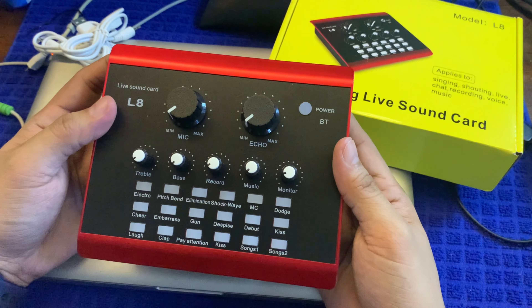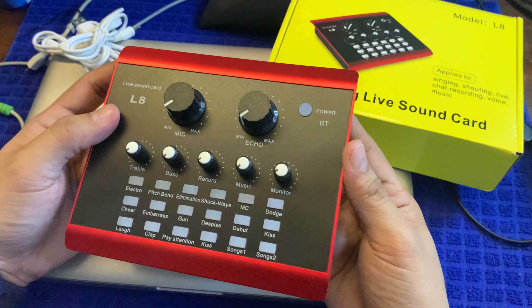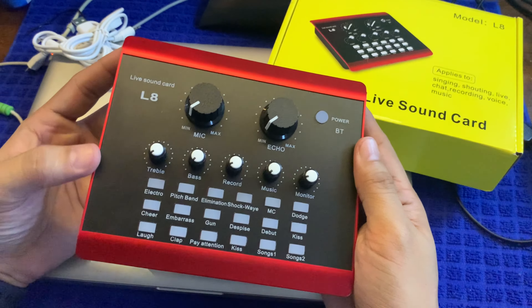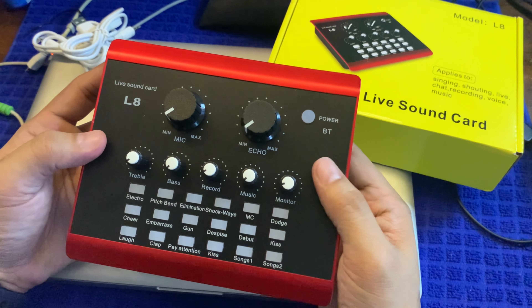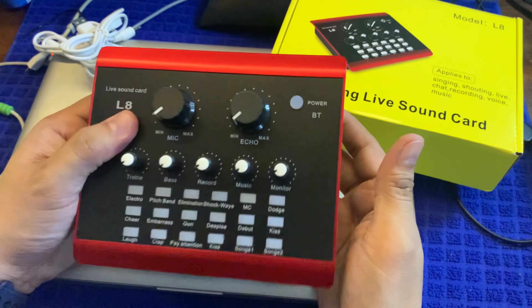So as you can see, it's almost the same lang yung V8 soundcard. Ang pagkakaiba lang nila is yung pitsura nito, medyo elegante. Yung V8 soundcard kasi parang may pagka metallic casing, so ito it's more on plastic. Kaya ang gaan eh.